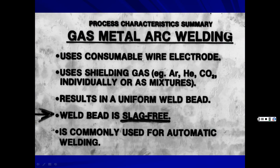MIG welding uses a consumable wire electrode on a spool, with shielding gas — argon, helium, CO2, or mixtures. It results in a uniform, slag-free weld bead because the shielding comes from a bottle. Once you're done welding, you just look at it and it's clean. MIG is also commonly used for automatic welding setups.